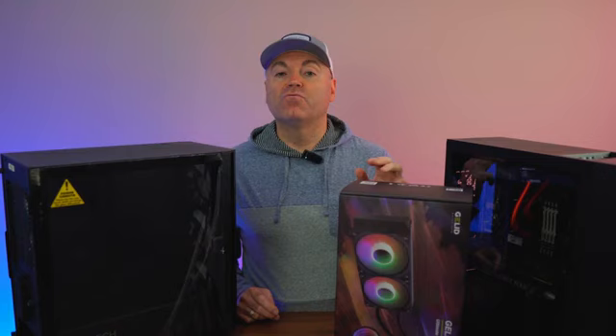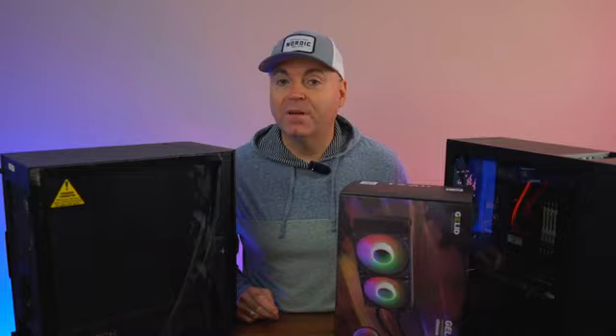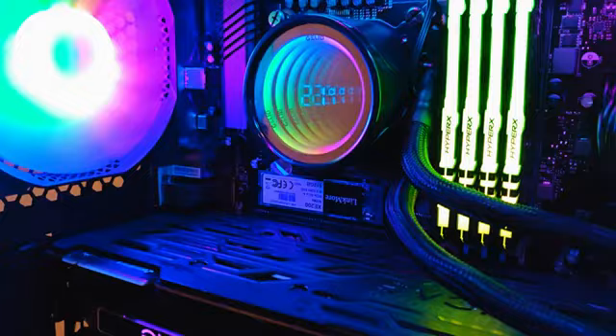This is exactly what I think is reasonable for a 240 millimeter AIO to cost, featuring that temperature indicator. Now, this is not a fancy display — it's only displaying the temperature, there are no animations, nothing like that. But for $80, I absolutely love it.